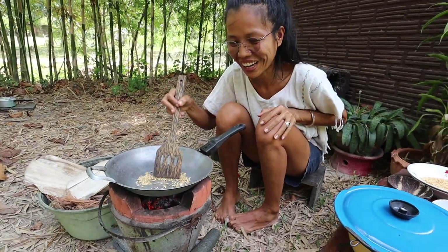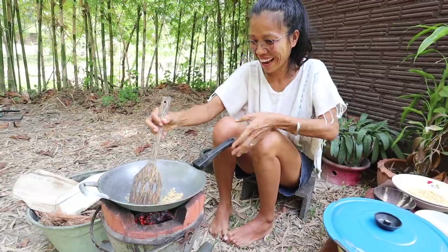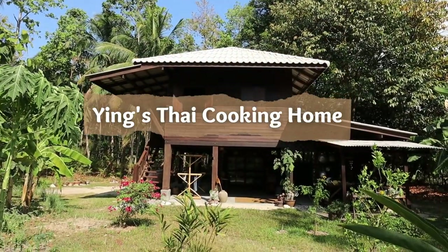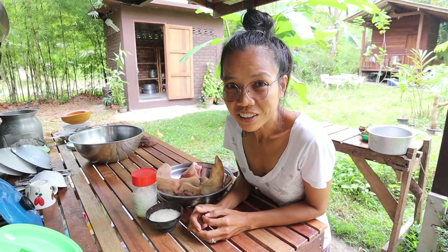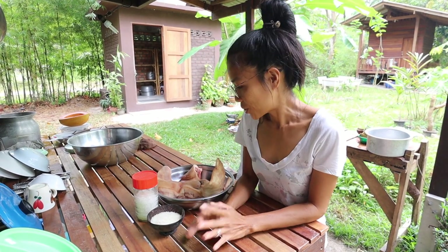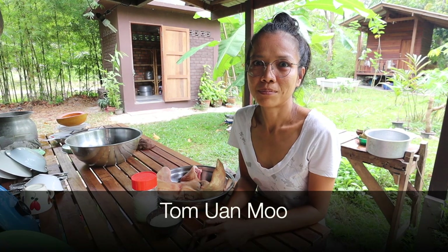It's pop! It looks like a popcorn! I hope you guys are doing well. Today I will be showing you how to make Tôm Uon Mù.